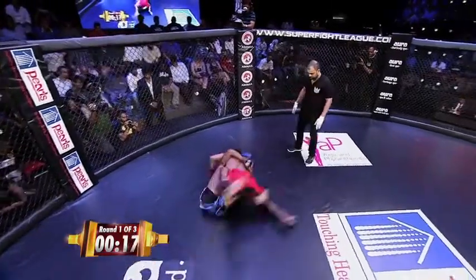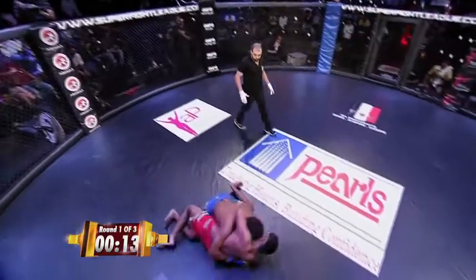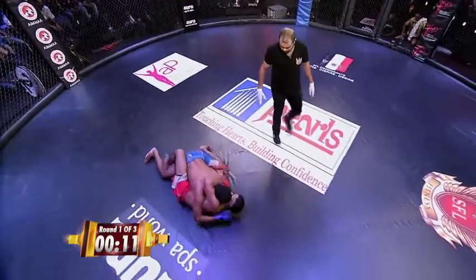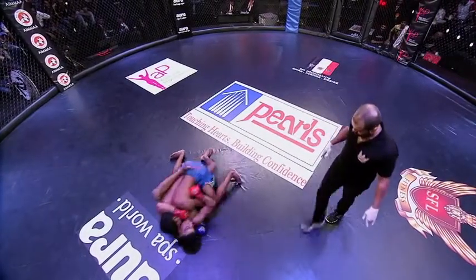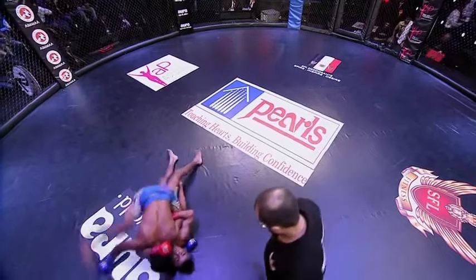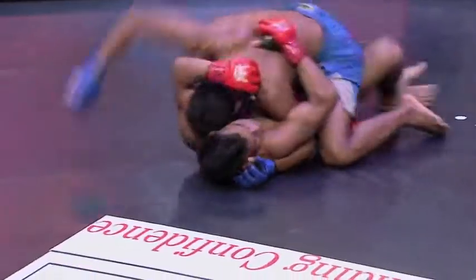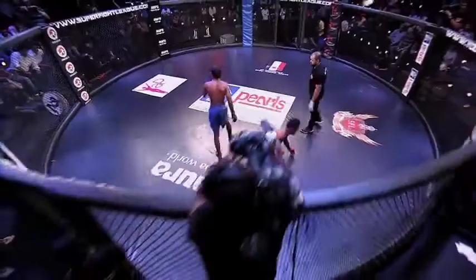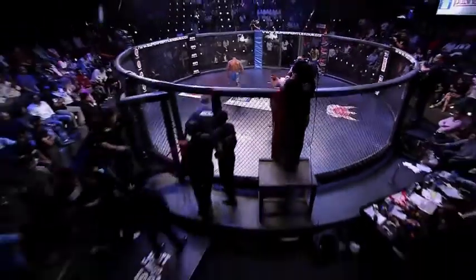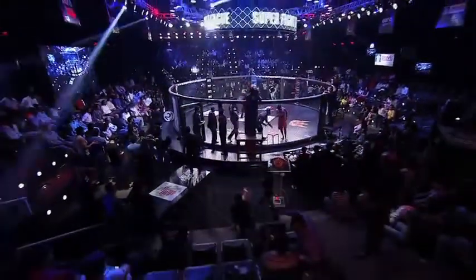Immediately. Now this is going to be fun to watch — immediately he passes guard. He almost tried looking for a knee there. Very interesting — ten seconds more. I'm loving this, it's a heavy technical bout. Again mount. Indian fighters are learning the sport of mixed martial arts. Great round number one. Congratulations to both fighters — very evenly matched.